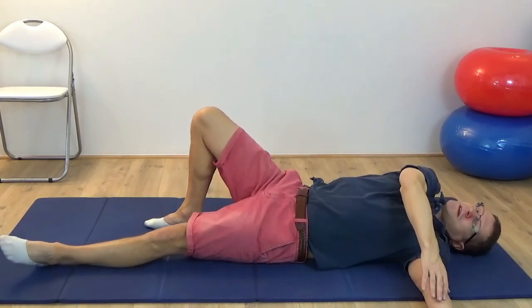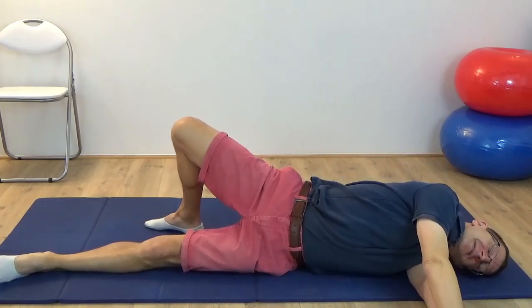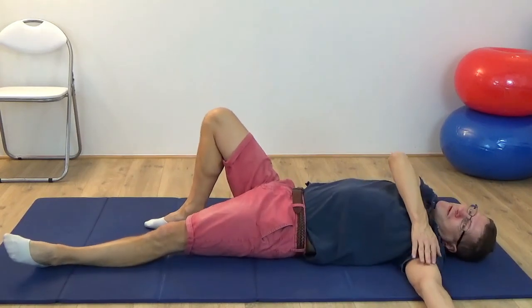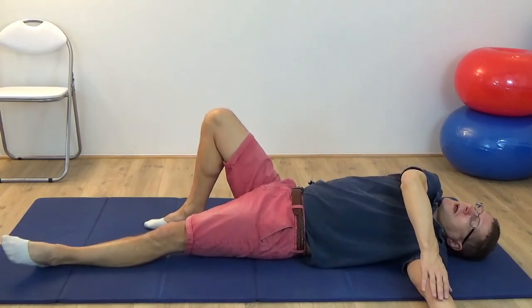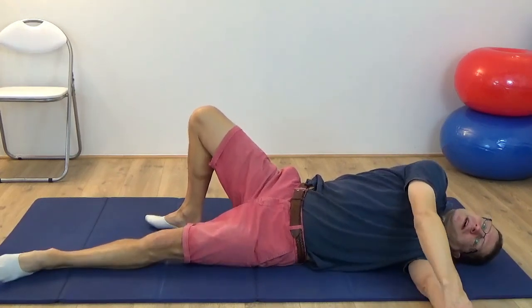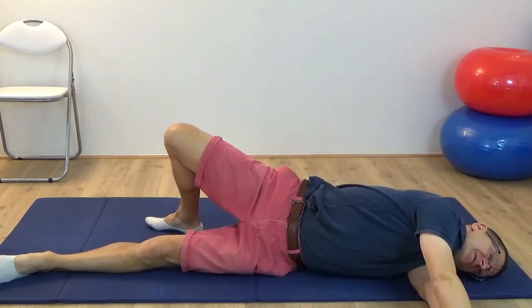This is such a nice movement to do — you can do it as many times as you like. What hopefully you are beginning to feel is this sense of the shoulder blade gliding away from the spine as the arm reaches forward.